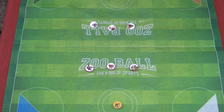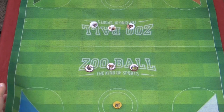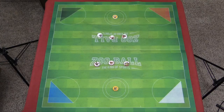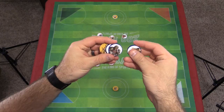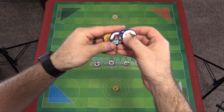So Zoo Ball - the playing surface is this mat that's kind of like a felt, but it's folded up and put inside the box. So when you lay it down, you really have to work to flatten out those creases. This is a two or four player game. I've set up for a two player game and I'll show you the four player game in a second. Essentially the teams are made up of four different animal pieces - these wooden, round wooden pieces.